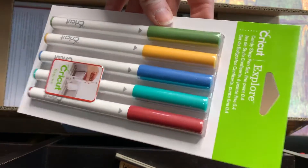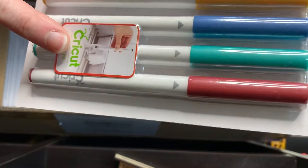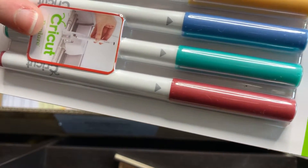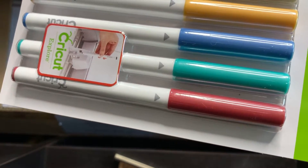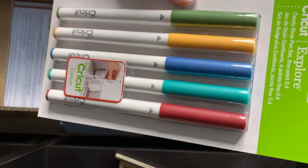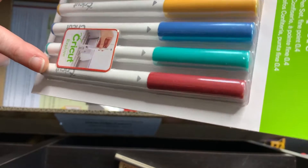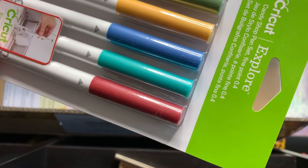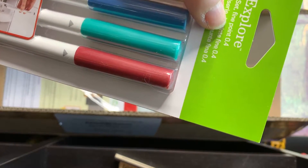The first thing that I'm seeing here are some Cricut markers. You are actually able to write with a Cricut, which is really cool. You can load these in so that you can write a message on a card or do word art and stuff, which I think is super cool. So we have a green, a yellow, a blue, like a turquoise, and then a reddish mauve kind of color. This says it is the Candy Shop pen set, fine point 0.4.